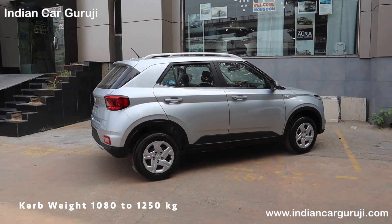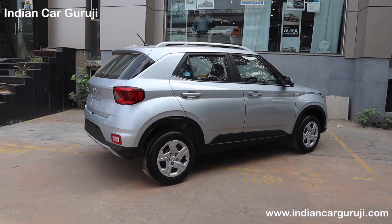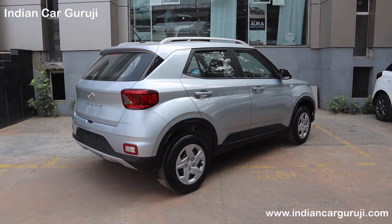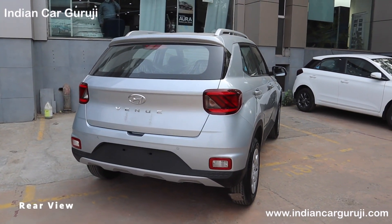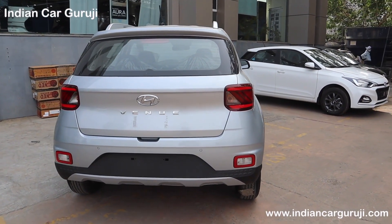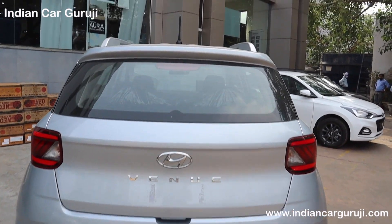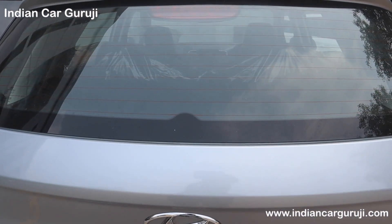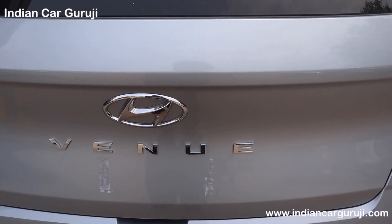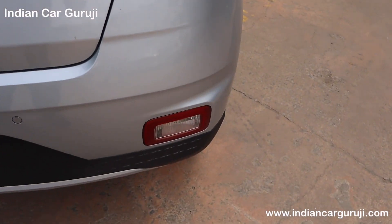Curb weight is 1080–1250kg. You get a 3-year unlimited kilometers warranty and 3 years free of cost roadside assistance, which is very helpful. Checking the rear profile, you have a neat and tall stance. There is a micro roof antenna, spoiler, rear defogger, Hyundai badging, and Venue branding. This variant gets halogen tail lamps.